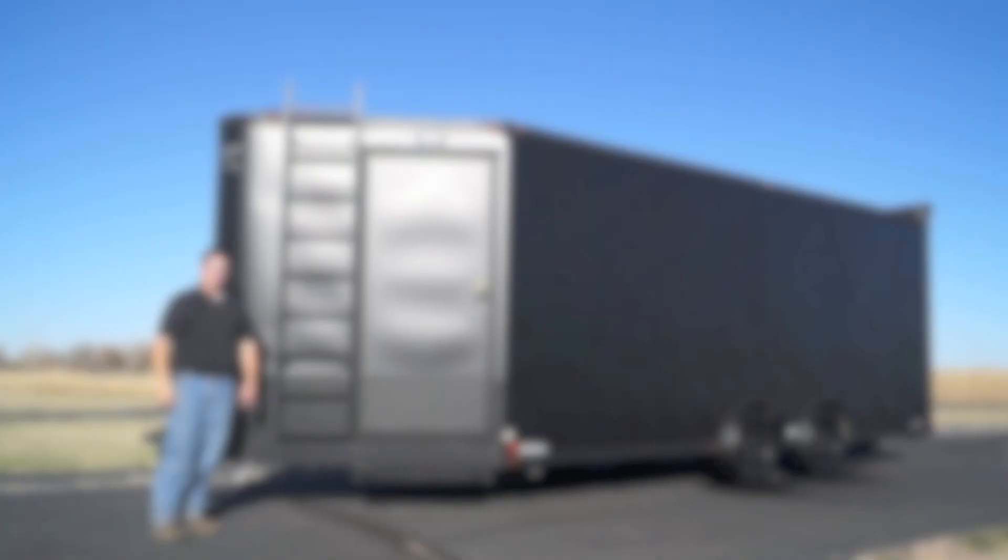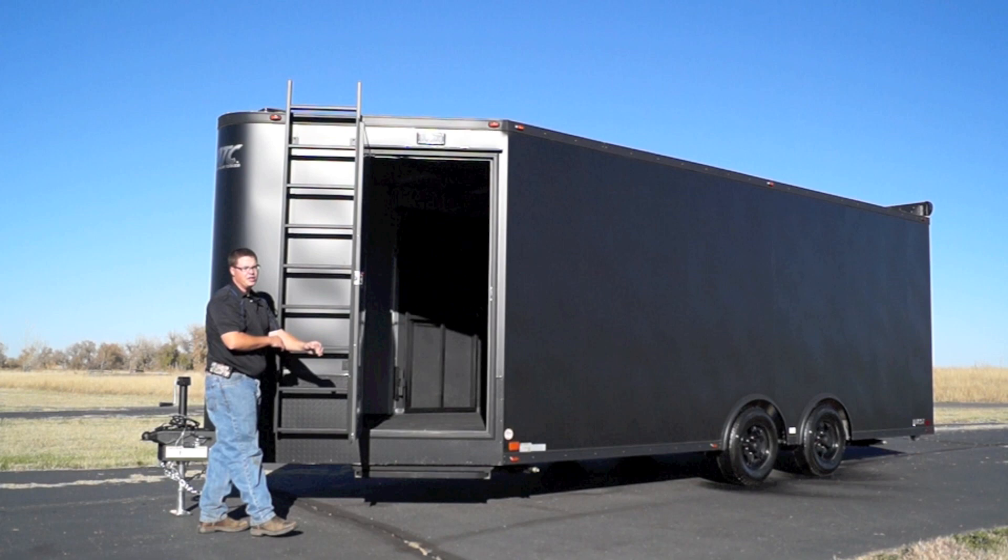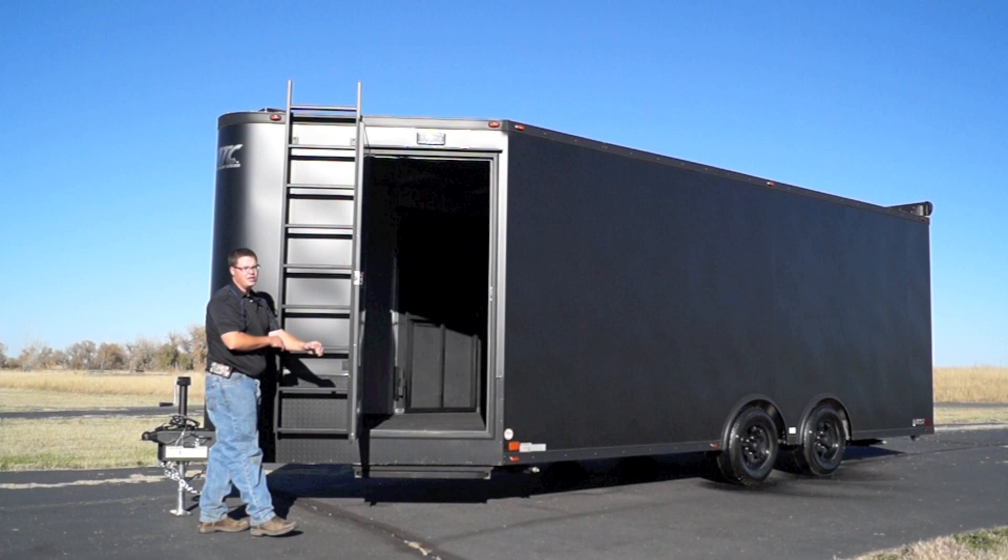Here on the roadside of the trailer, you'll notice that we've got our 36-inch door that opens up with a piano hinge and has a gas shock to keep it from hitting this ladder here on the side. Underneath the door, we've got our pull-out slide-out step that's also in matte black. We've also got our ladder leading to our walk-on roof, and just above the door, we've got another one of those high-output LED scene lights.